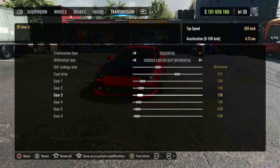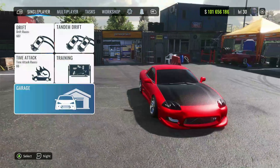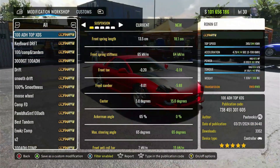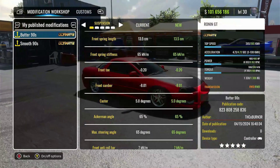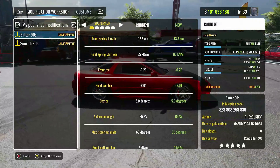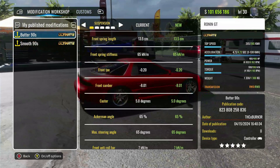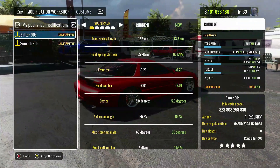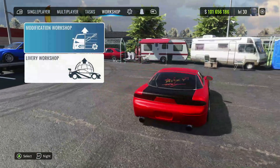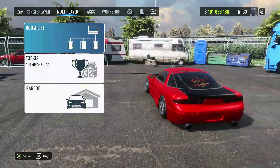That's it for the dyno. I'm gonna head over to the workshop — I just published the tune, so you're gonna be looking for 'Butter 90s.' The code is right there in the bottom right: 8 2 3 8 0 8 2 5 8 8 3 6. Like I said, if the tune doesn't work, you're just gonna have to go back, pause the video, and punch those numbers in manually.